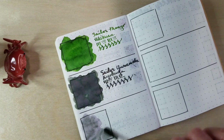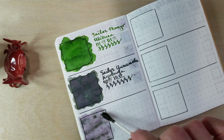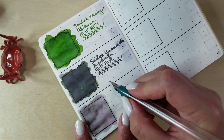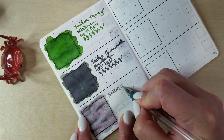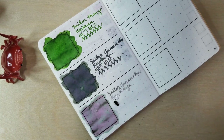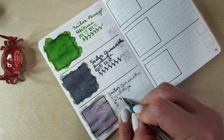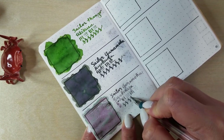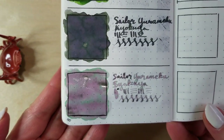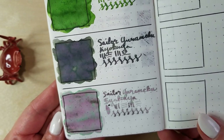Oh, that is not what I was expecting. What is going on? Not what I was expecting, but I'm not mad about it. I don't really know what to even call this color, but I'm totally here for it because it's beautiful. We'll have to see what it looks like when it dries down, but that's kind of a stunner. I really like that a lot.